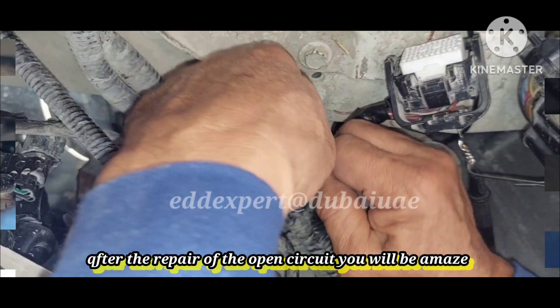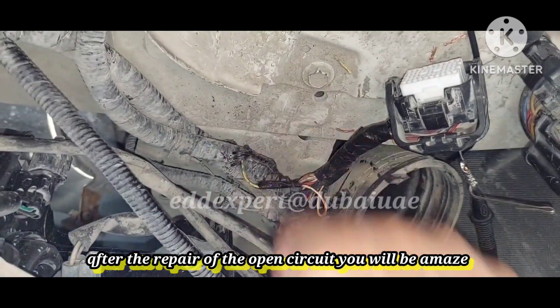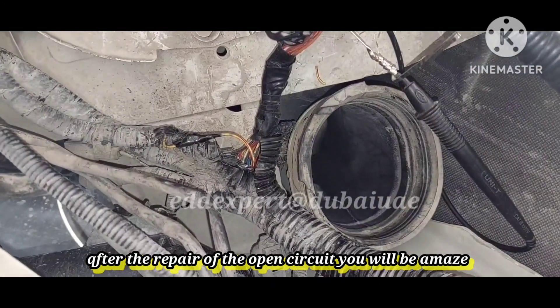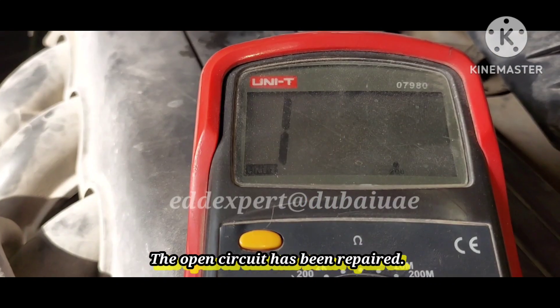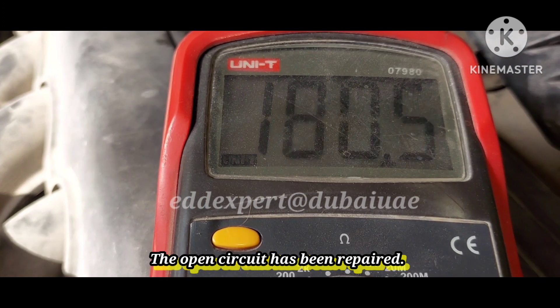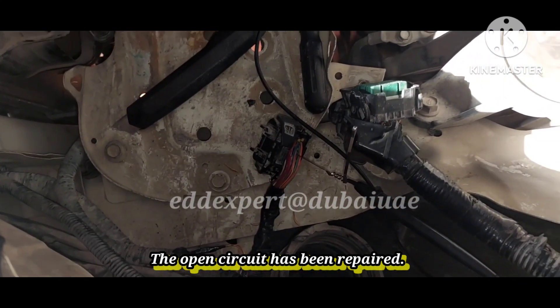Here's the tape. I will join this wire and look at the resistance — hold this. Then I will check the resistance. It's okay now — join it. Okay, everything is complete.